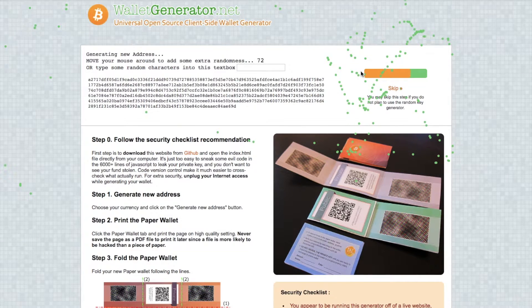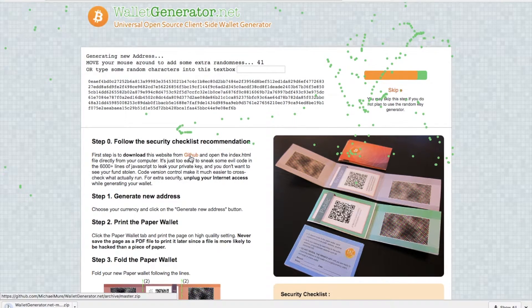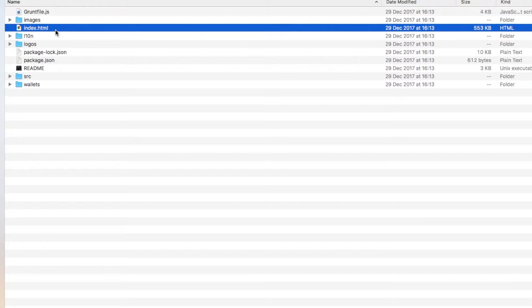One of the most important things to note is that you don't actually create or generate your paper wallet via the site directly, as it can make you vulnerable to people accessing your private keys. The first thing you need to do is click onto the GitHub link, which will download a zip file. Once downloaded, unzip that onto your computer and then open up the index.html file.